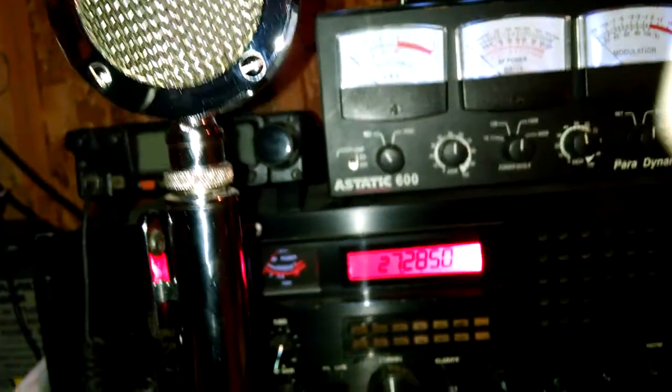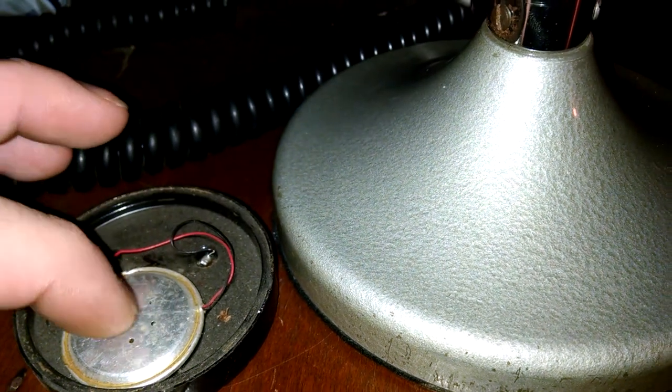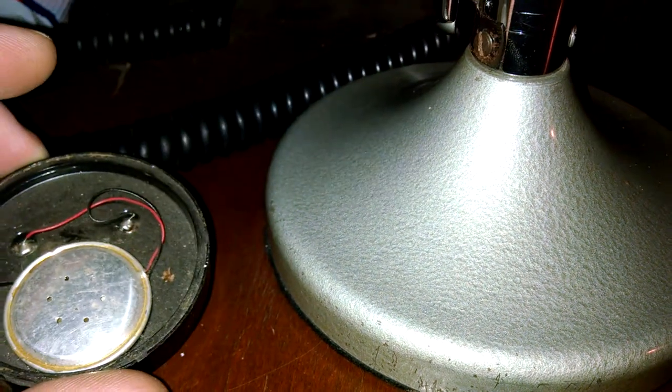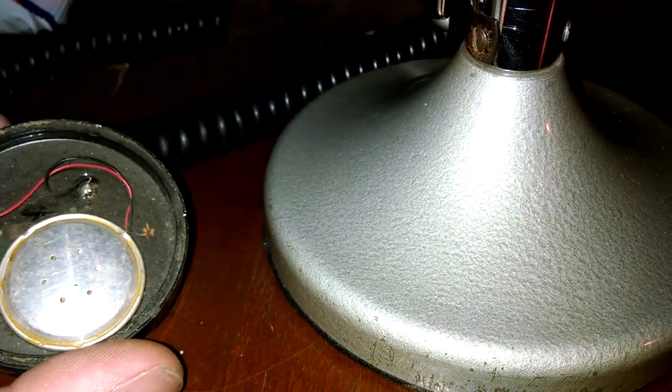Once you take this apart, it'll have like a tin cover on it - peel that off and underneath there will be a little square crystal pack. If you look at it, it'll probably be corroded or have white stuff on it - that's what goes bad in these. The crystals are where the sound comes from. If you can get original stock ones, man, you could probably charge 60 bucks to fix them.